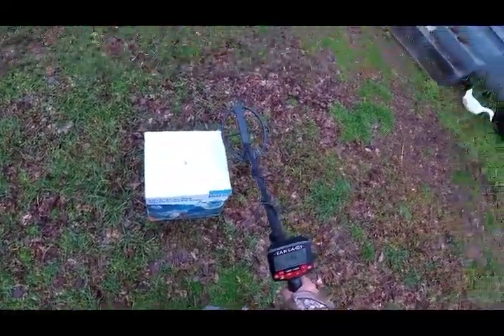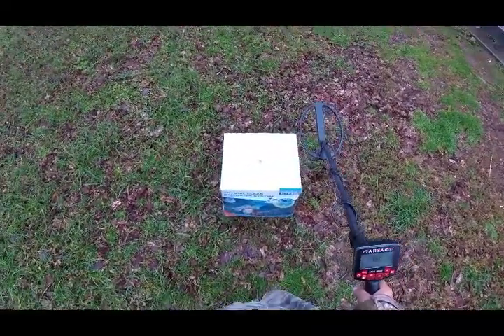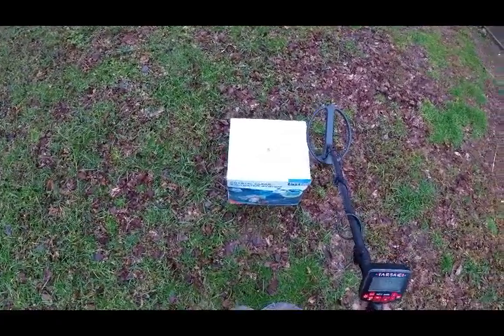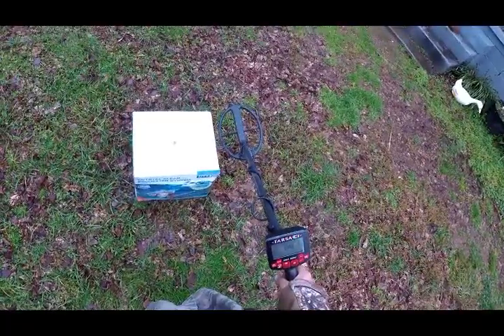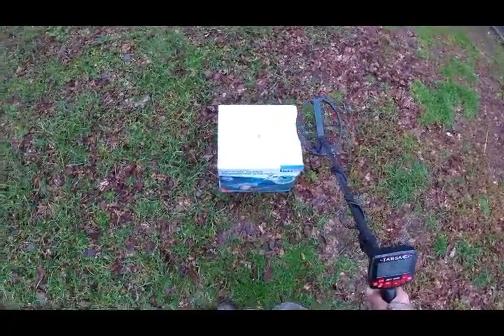Back out with a TARSACCI unit. This is a test I usually do with all my metal detectors, just for gee whiz, to see if it tells me anything. I'm in the mixed mode, sensitivity 7, threshold minus 3. This is a US nickel.